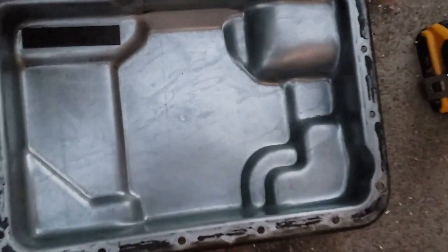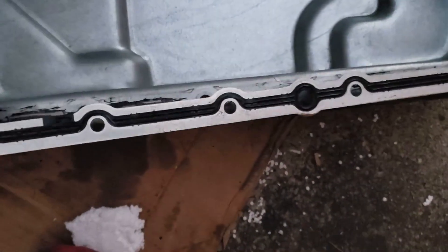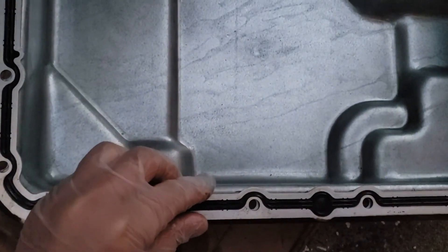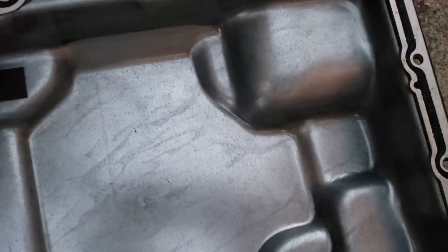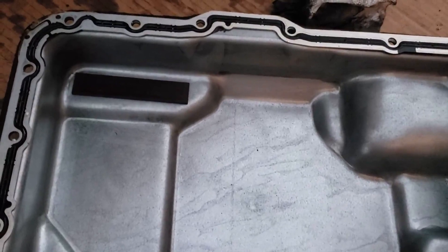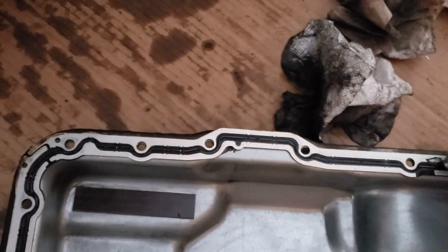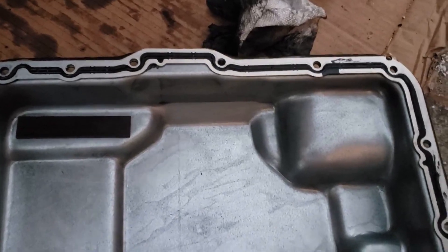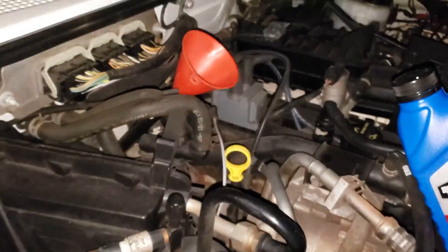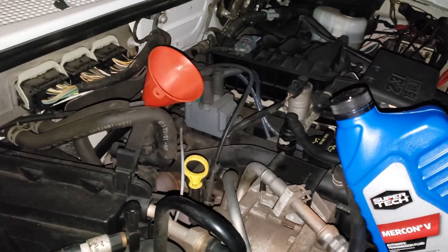As you can see, I've applied the sealant just a little bit around the perimeter. Now go ahead and place the gasket on — make sure you have it in the right direction and the holes line up. It might be beneficial to also apply a little bit of sealant on the gasket as well. Now we're going to go ahead and mount the pan back on the transmission.